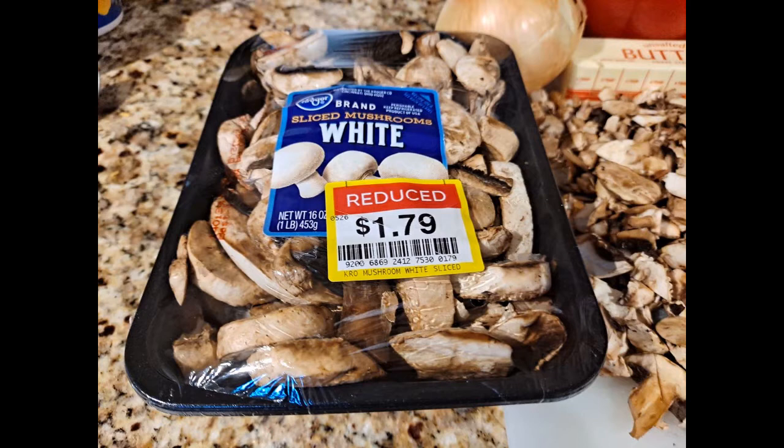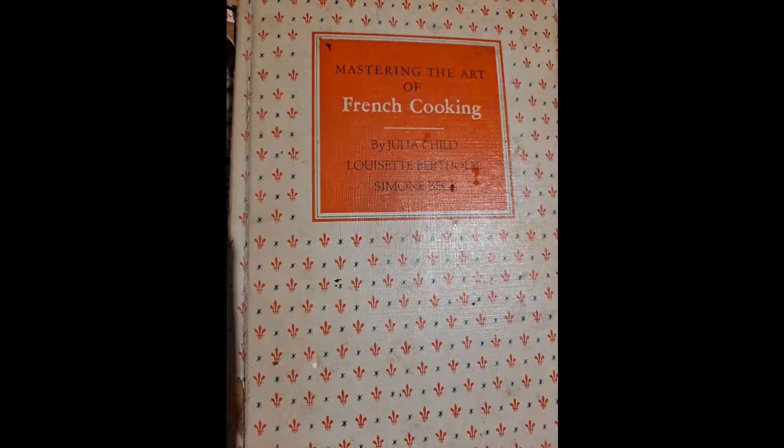I went shopping, and one of the things I always look for is when things are marked down. And in this day and age, that is something that we all are probably looking at.